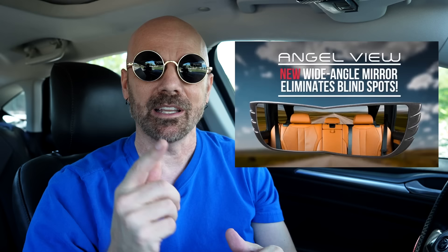Welcome back everybody. Today I'm taking a look at a product called the Angel View Mirror, which is an as-seen-on-TV product. It's a rearview mirror for your car that snaps over your regular mirror and supposedly offers a 160-degree panoramic view that eliminates blind spots. But does it really work? Let's find out in today's video.